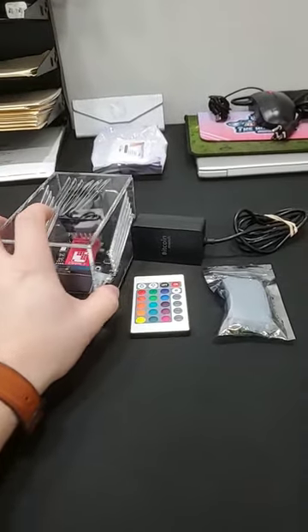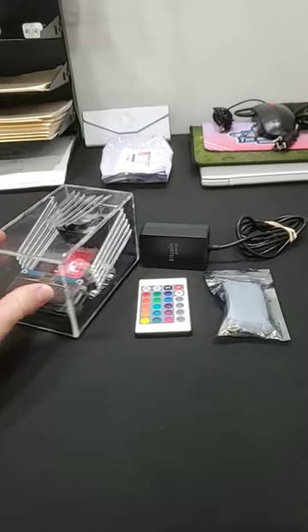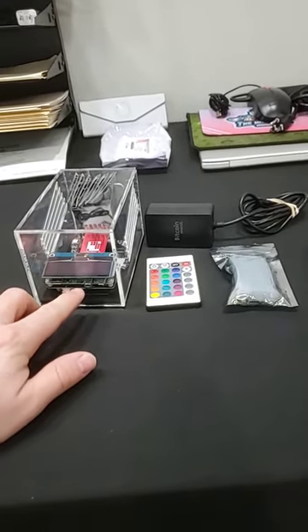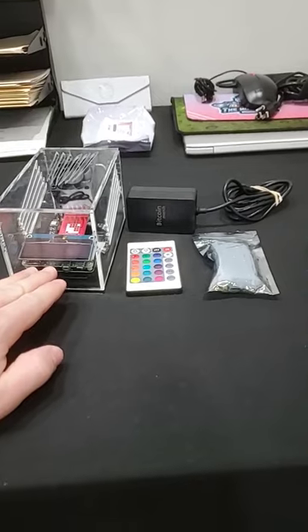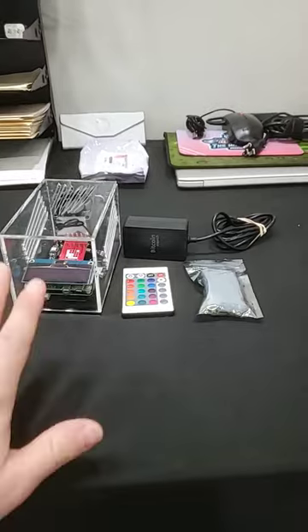After going ahead and replacing the Raspberry Pi that their support team sent me, they got back to me and they are finding this is more of a widespread issue. I believe this uses a Raspberry Pi Zero and that is the problem - it's not powerful enough, is how it works.